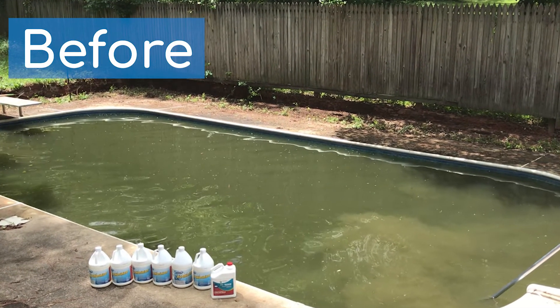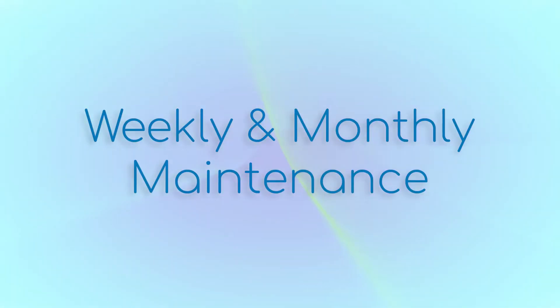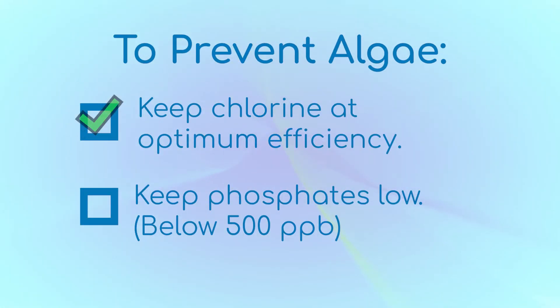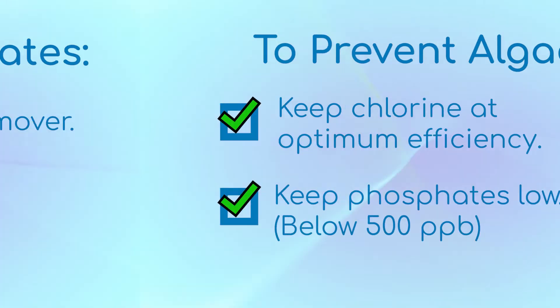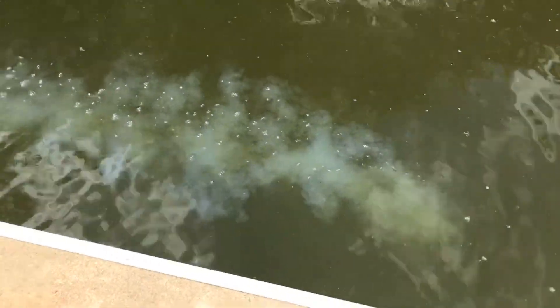So that's how we clean up a green pool. But Orenda is about proactive pool care, so let's cover how to prevent a bloom in the first place. As we've covered in previous videos, phosphates are a nutrient for algae and the best algaecide available is chlorine. So the best way to prevent algae is to keep your chlorine at optimum efficiency and your phosphates low. To get phosphates out of the pool, use a phosphate remover. A phosphate remover binds to phosphates and renders them inert — usually they turn white, fall out of solution, and can be filtered out of the pool.